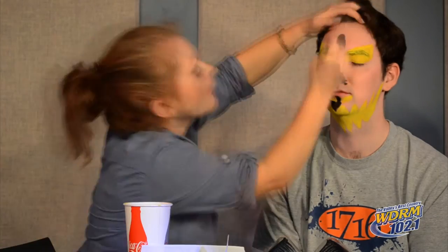The next part is just to cover his face in black paint — this is just gonna be a lot of fun.